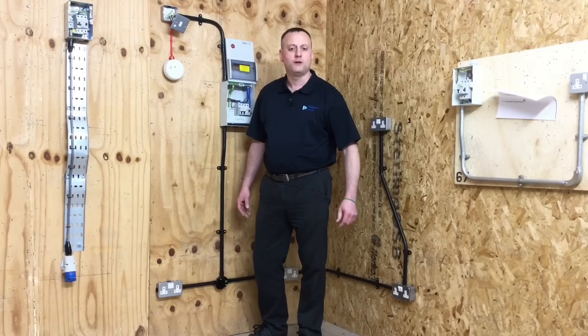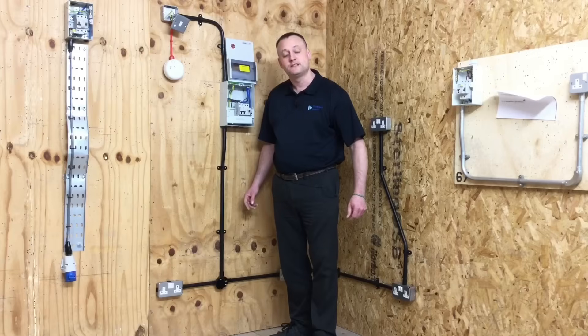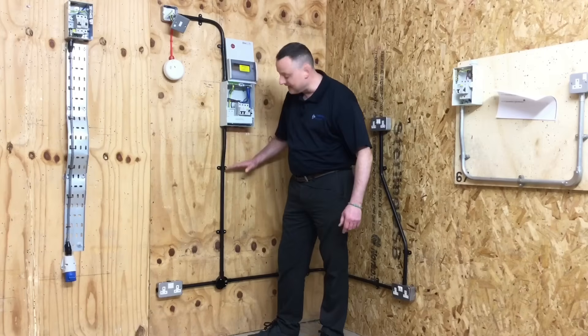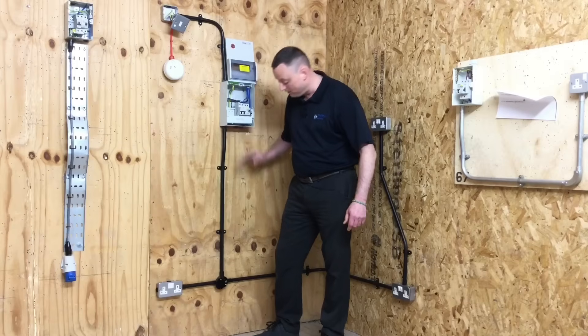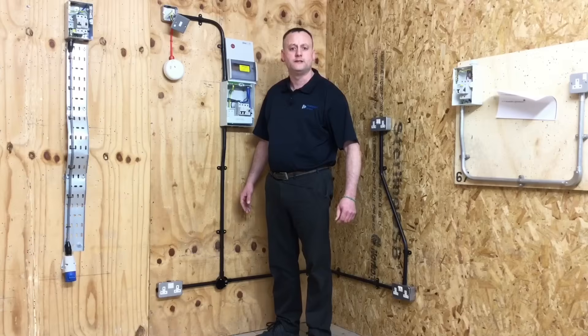PVC stands for polyvinyl chloride. On this installation we've used spacer bar saddles, and BS7671 states that a spacer bar saddle must support the conduit within 300 millimetres of bends, sets, and accessories — which we've done on our job. So this distance here and this distance here must each be within 300 millimetres to support the conduit itself.